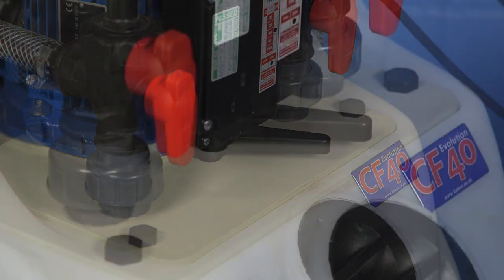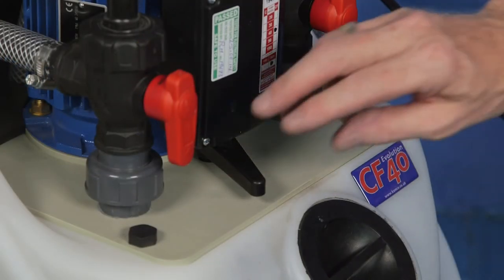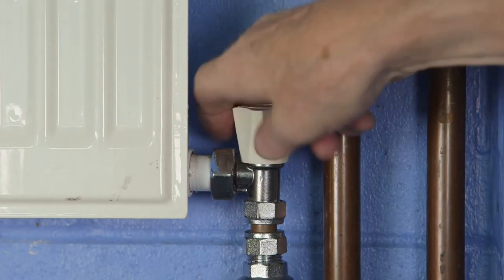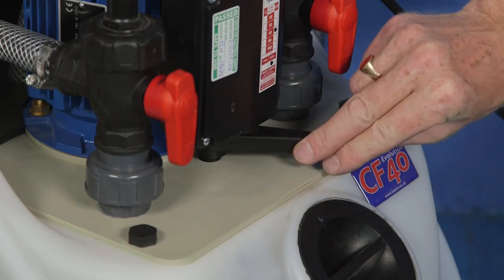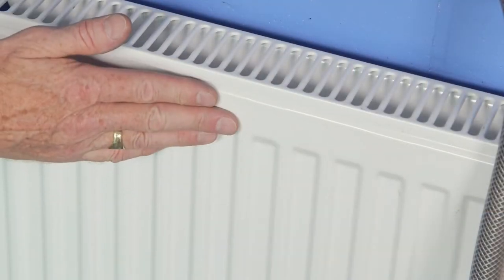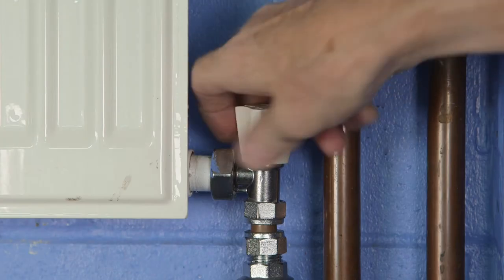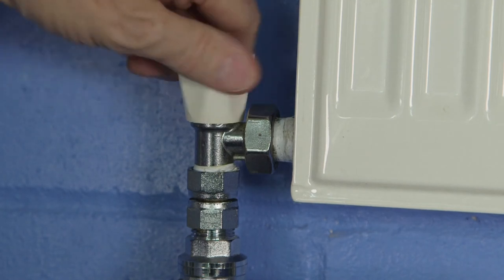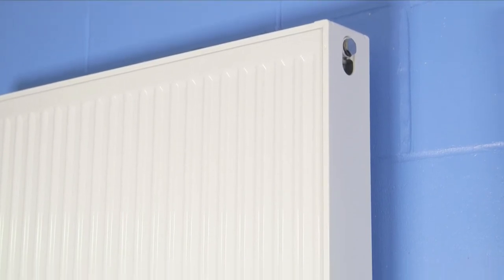Circulate throughout the system for 15 minutes, reversing the flow direction regularly. First, clean the cylinder coil for 10–15 minutes if a cylinder is present, by closing off the heating circuit and reversing the flow regularly. Then close off all but one radiator and allow full flow through that one radiator for at least 5 minutes, or until the radiator is hot all over, reversing the flow regularly. Open the next radiator and close off the first, working through the rest of the radiators in turn so that each has been individually subjected to full flow for at least 5 minutes.